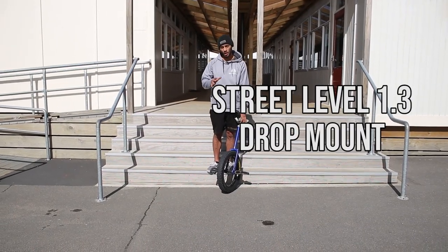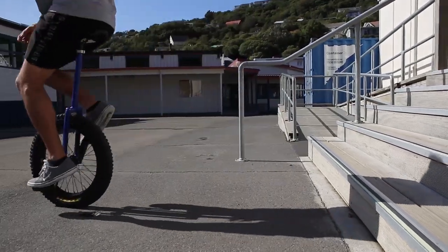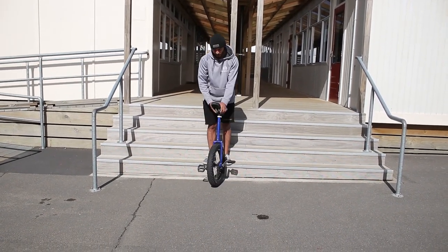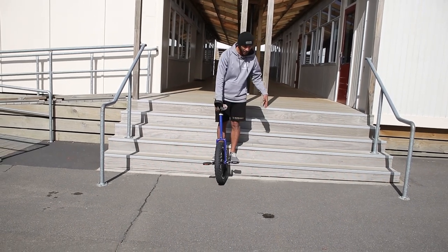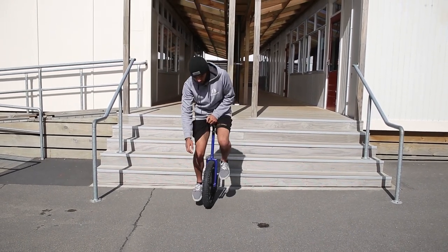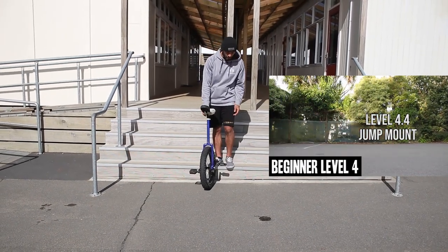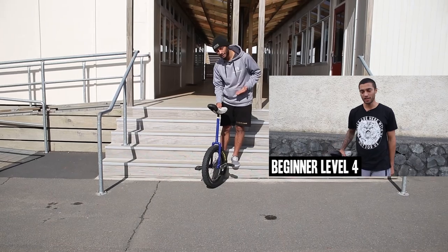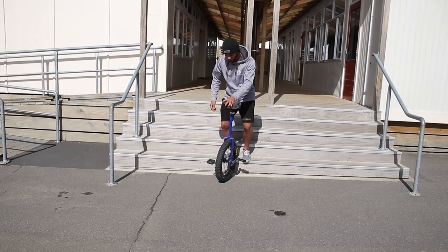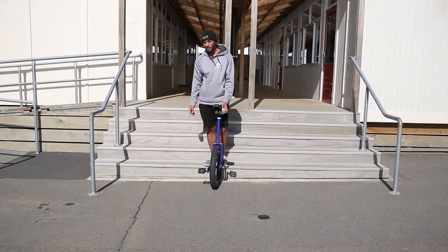Finally, we're going to do the drop mount, which is basically a jump mount applied to street unicycling — you take a normal trick and do it off an obstacle. I'm standing on this obstacle and I'm going to do a jump mount, which turns it into a drop mount. If you haven't learned the jump mount yet, don't worry — some people find the drop mount easier since you're jumping off the ground less. But if you're struggling, go back and learn the jump mount tips first.